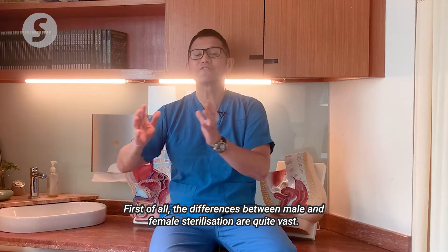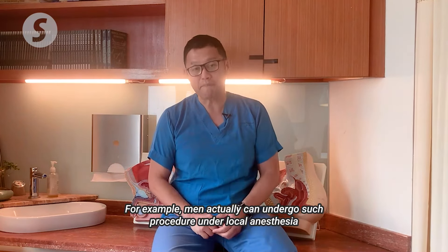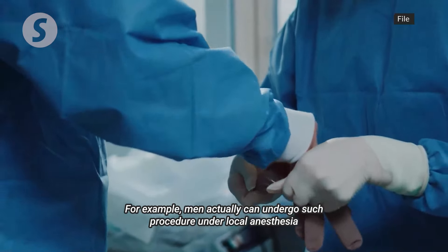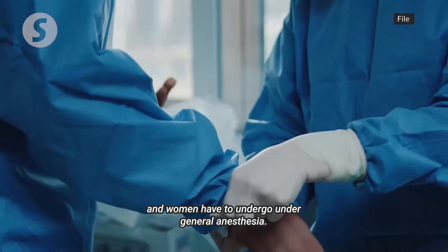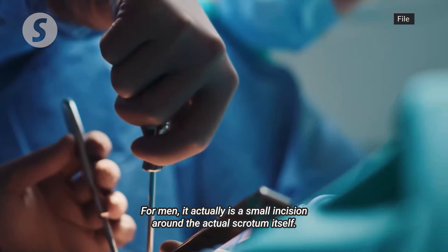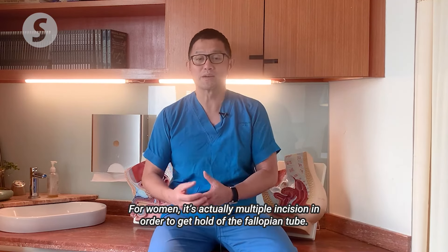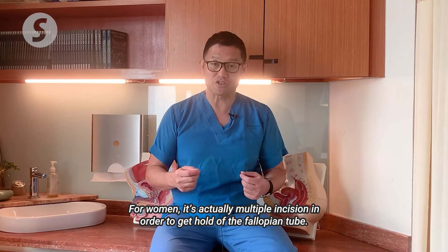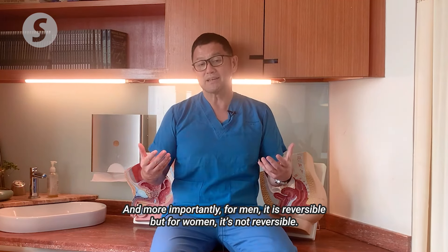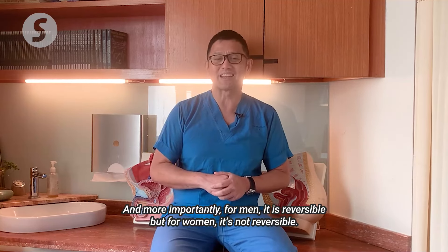The differences between male and female sterilisation are quite vast. For example, men can undergo the procedure under local anaesthesia while women have to undergo it under general anaesthesia. For men, it is a small incision around the scrotum, while for women it requires multiple incisions to access the fallopian tube. And more importantly, for men it is reversible, but for women it is not.